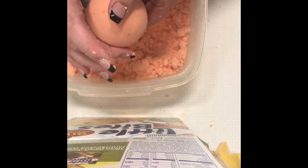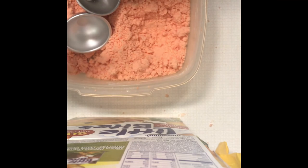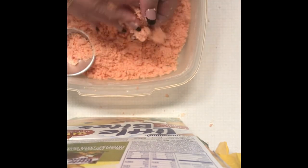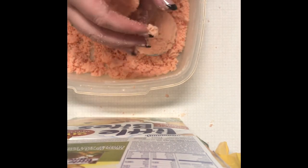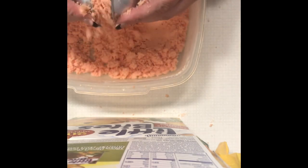Some people like to use egg cartons for their bath bombs — they'll cut them in half and put the bath bombs in them so they don't dent too much. My molds already have a flat bottom edition, so I'm not too worried. Sometimes you get bath bombs that have flat butts and that's okay too — as long as you're happy with it, that's all that matters. If you want perfectly round bath bombs, the challenge is up to you!